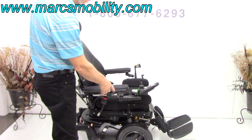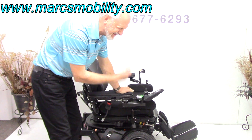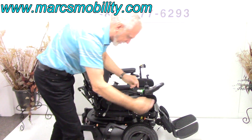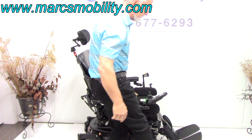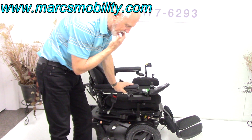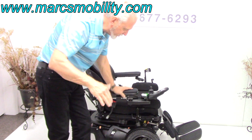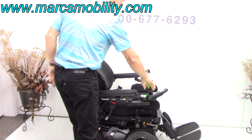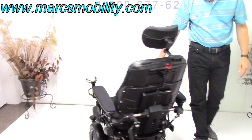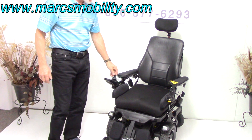This is a front-wheel drive, which is very good for outside. If the chair weighs 400 pounds and you weigh 200 pounds, that's 600 pounds — all that weight is transferred right here to the drive wheels, so you're getting good traction with nothing holding the wheel from tracking. Front-wheel drives are better for outside, especially if you're going in the grass. They take a little bigger turn than a mid-wheel drive inside the house, so the turning radius indoors is going to be a little bit longer.